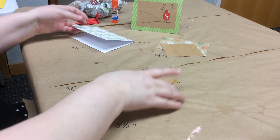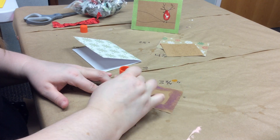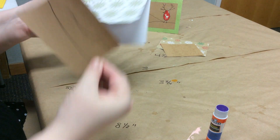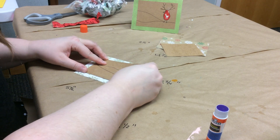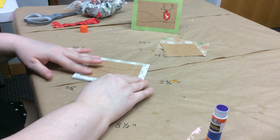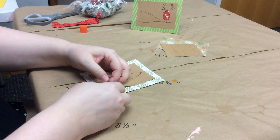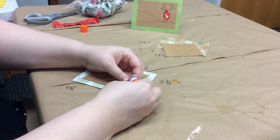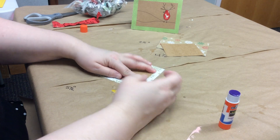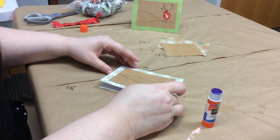Now we're going to put glue all over — and I do mean all over — the back side of this brown piece, and glue it down onto the front of the card. Make sure you glue it down the right way so the opening of the card is at the bottom, and try to get it on straight so the lines are parallel. If an end is coming up, just peel it up, add a little more glue, and press it back down.